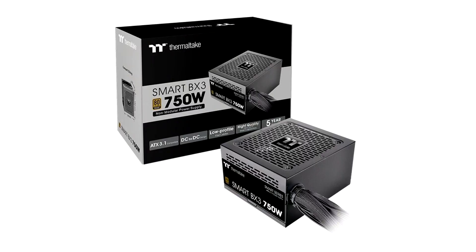Thermaltake unveils the Smart BX3 Bronze Series ATX 3.1 PSUs for budget gaming systems. Thermaltake, a leading PC DIY brand for premium hardware solutions, is delighted to release the Smart BX3 Bronze Series, a new addition to the favored Smart Bronze Series PSU. Designed to meet ATX 3.1 specifications and 80-plus Bronze efficiency, the Smart BX3 Bronze Series is a reliable power supply for budget-conscious gaming enthusiasts.